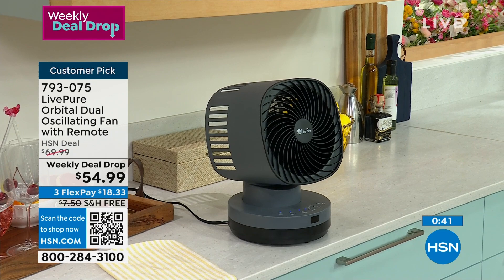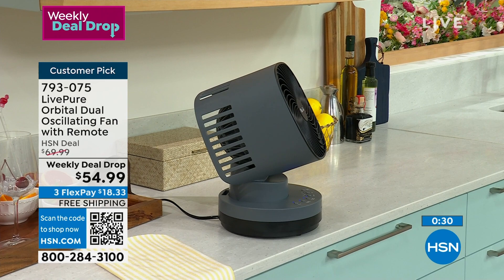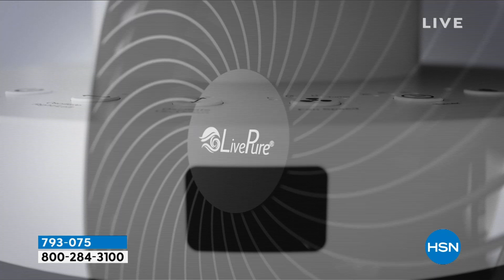You can pick full oscillation where it looks like a little robot head going everywhere — that's what I like. It really is going to cover the entire room. Remember the special price expires on Sunday. Enjoy free shipping and Flex Pay. Hot weather is on its way.